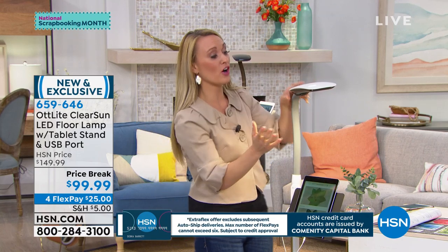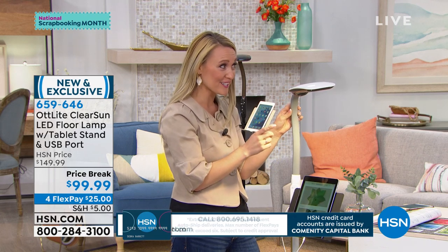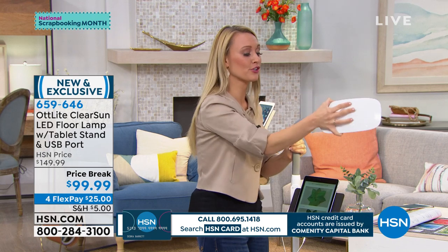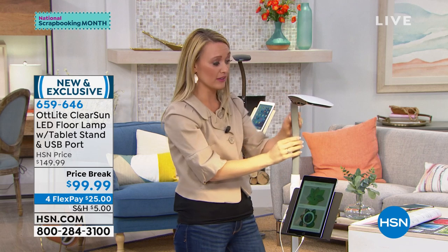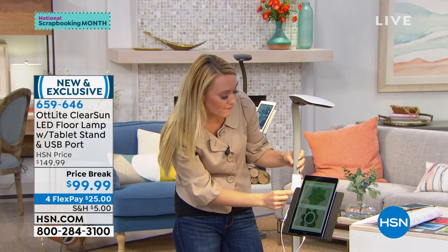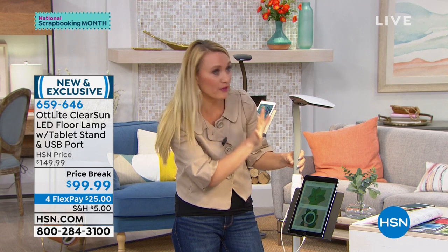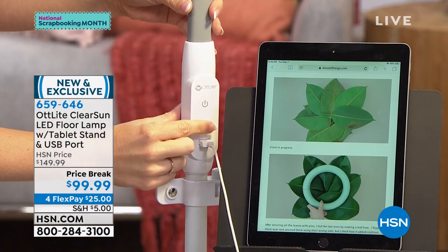Let me show you the other features. We have our LED light — it's going to last 40,000 hours. That's 36 years if you use it for three hours a day, which is really easy for us crafters. We have a nice flexible neck — very sturdy but super flexible — so you can manipulate it however you'd like. Then we have two touch buttons. You have four brightness levels — one, two, three, four — touch of a button you can make the brightness go up or down, kind of like a dimmer.